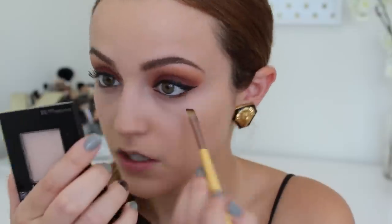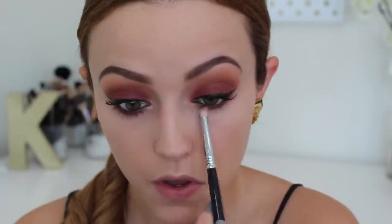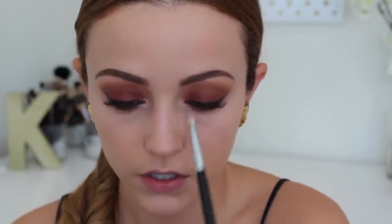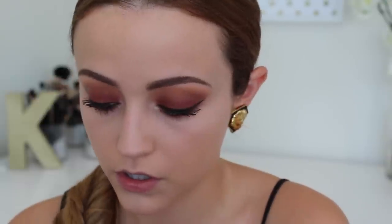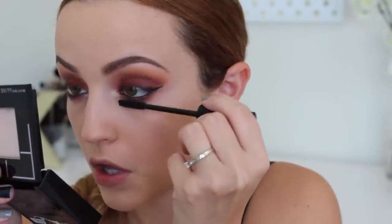After setting my concealer, I'm moving back to my eyes to finish them up. I'm taking Bitten again and applying it really close to the waterline using a brush from Equal Tools — you can get those at Walgreens or Walmart. Then on a pencil brush I'm taking Coco Bear and buffing it out so the colors blend together nicely and look smoky underneath my waterline. Then I'm taking Shimma Shimma and applying it to my inner corners for a really intense inner corner highlight, since the look is mostly matte. Finally, applying mascara to my bottom lashes — and we're completely done with the eyes.